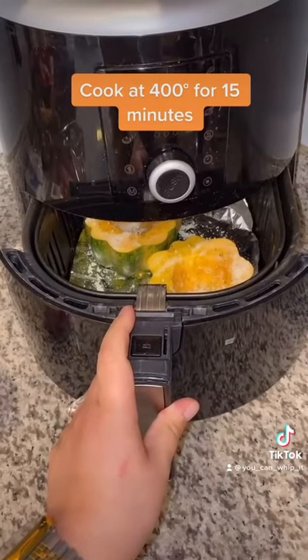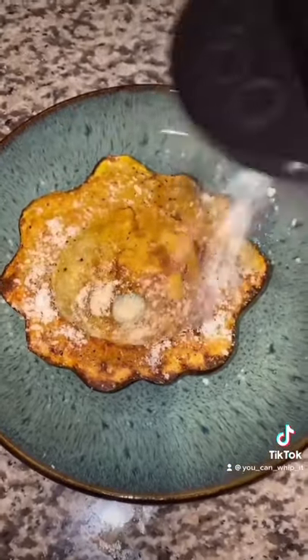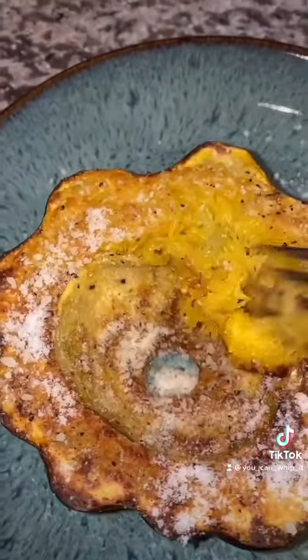Into the air fryer for 15 minutes at 400 degrees. It's done. I like to top mine with a little more Parmesan cheese, and then it just peels away with your fork and it's ready to eat. Enjoy.